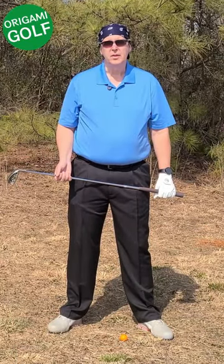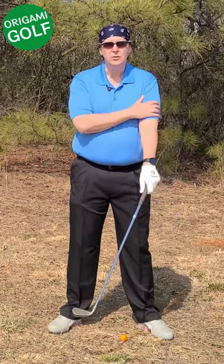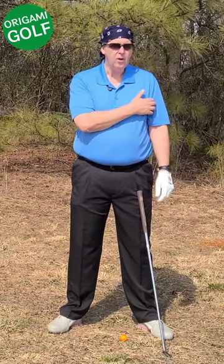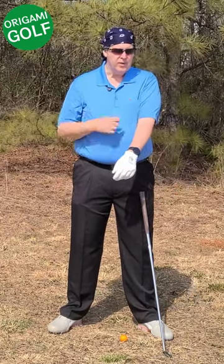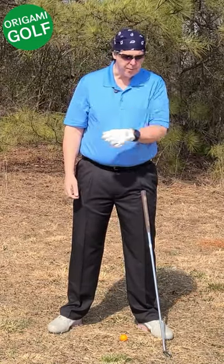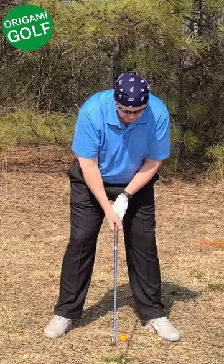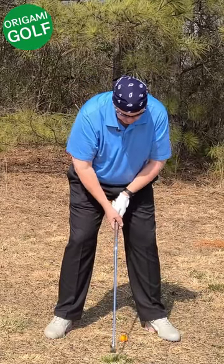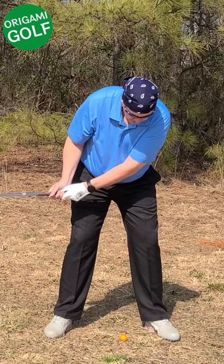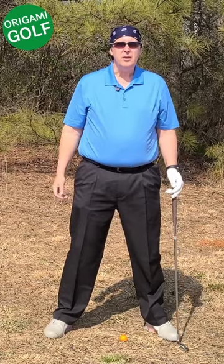Another error that prevents people from keeping their arms straight is not starting their backswing with the lead arm on top of their chest. When your bicep starts on the side and you move it, it tends to get caught on your chest, and the only thing you can do to get it up is bend it. A lot of people have been taught to just let their arms hang down by their side, but when you do that and you turn, your lead arm gets caught on your chest and the only thing you can do is fold it.